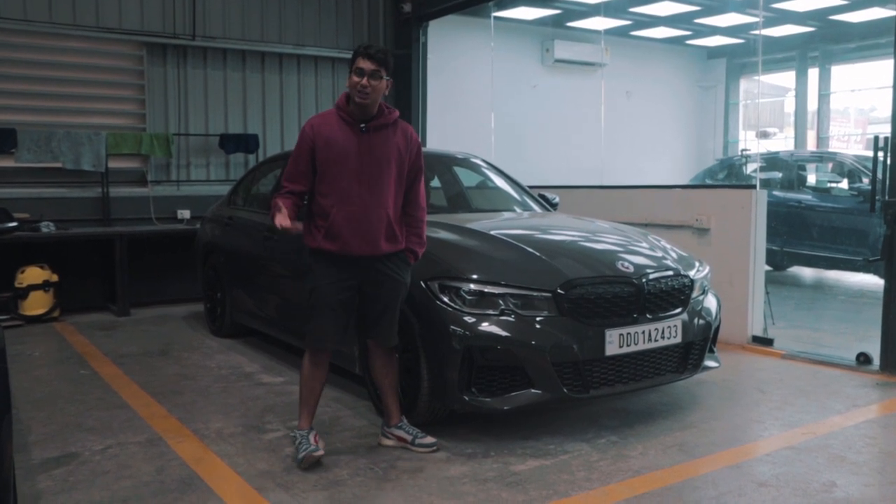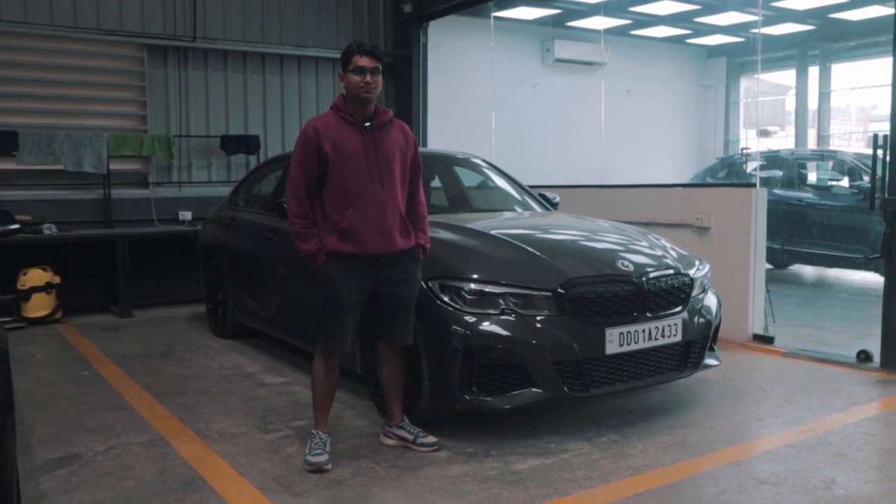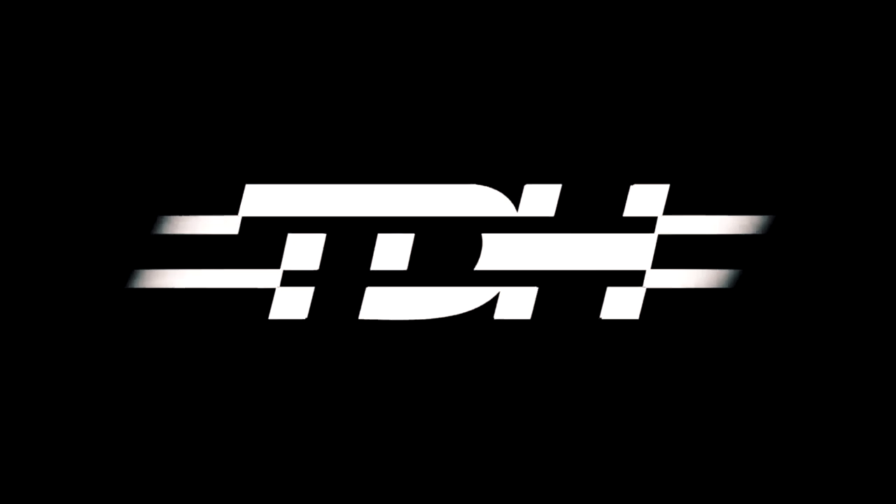Thank you so much for watching Project Octavia. We gave you an update on Project M340i and I'll catch you in the next one.